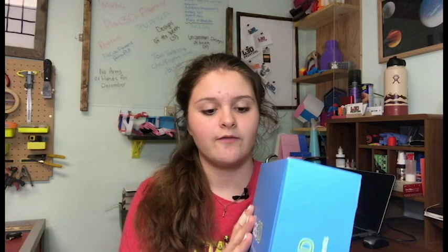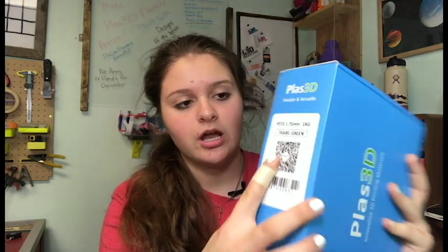Starting off with the box, it just has their name here and then it says 'Innovating 3D Printing Materials,' which is pretty cool. On the side it says '3D Printing Filaments,' and there is a little QR code and also 'PETG 1.75 1kg transparent green.'